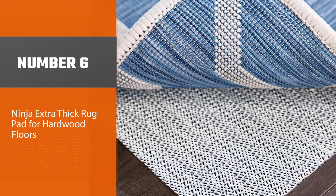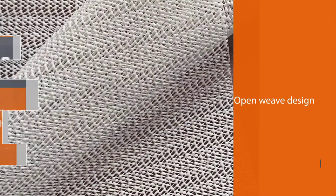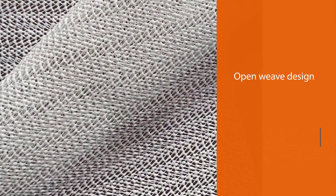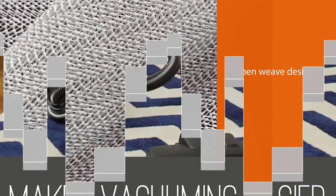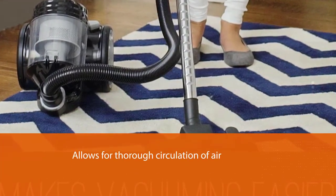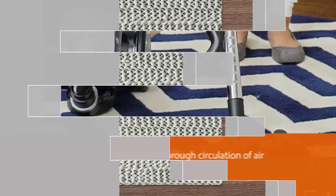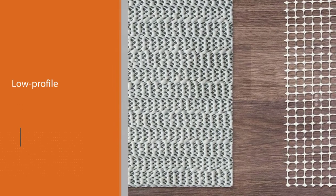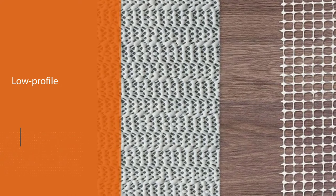Number six: Ninja Extra Thick rug pad for hardwood floors. The pad is manufactured following an open weave design — there are plenty of gaps due to this design, which allows for thorough circulation of air under the rug. This way, dirt and humidity won't get enough chance to have a negative impact on the surface. The structure helps keep a low profile and makes the pad lightweight. You won't need any adhesive or glue to stick it to the surface, as the textured surface is enough on its own.